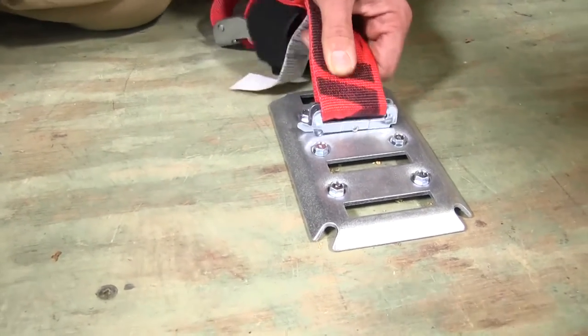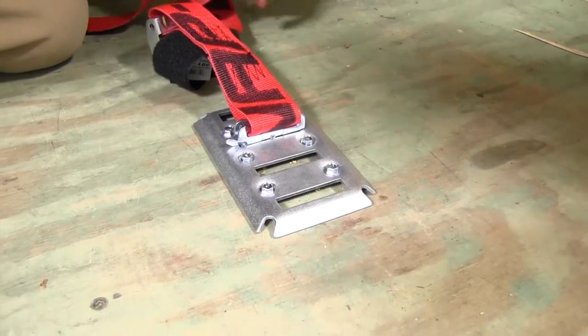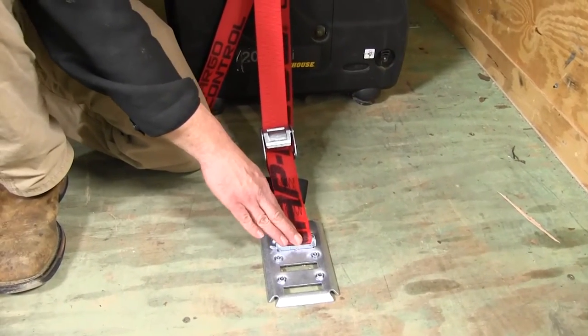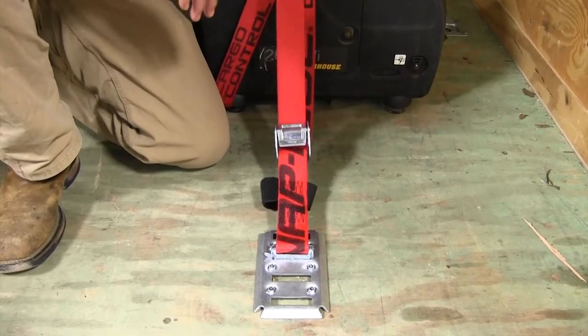That's going to get a nice, secure, firm hold on our floor, and allow us to go around to the other end, make our connection, and secure our small generator here. That's really nice, because that will hold that position — we're not going to have to worry about it falling off and going back and forth a couple times trying to keep it connected.